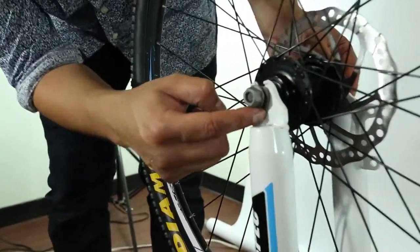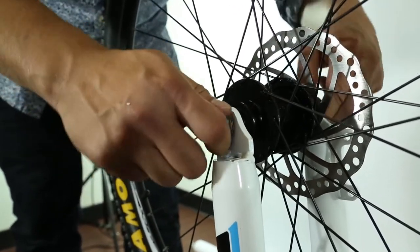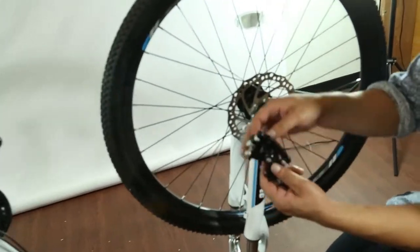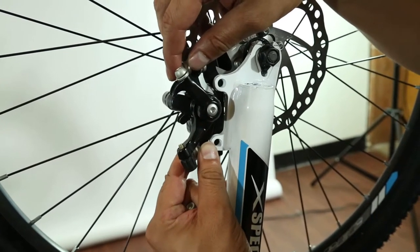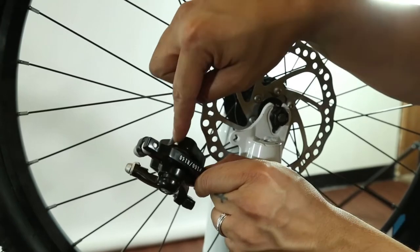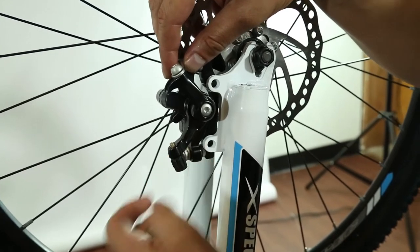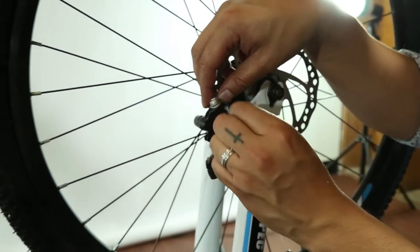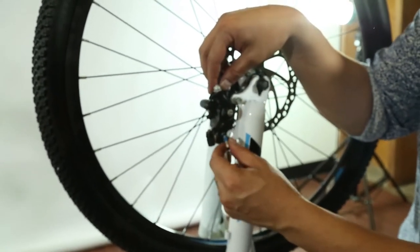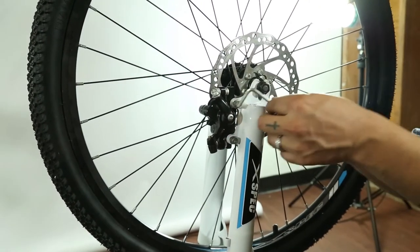These little hook washers go inside the holes for grip. Now put the caliper — this goes this way. You're going to have these three screws facing inward and the disc is going to go in between there. Put the disc in between there and line up the holes. Screw it in, then use your allen wrench to tighten these.